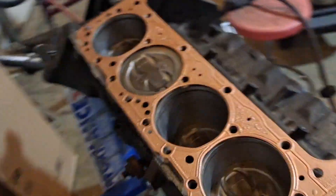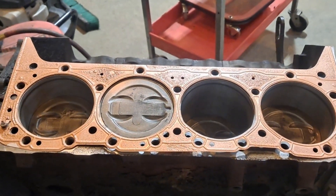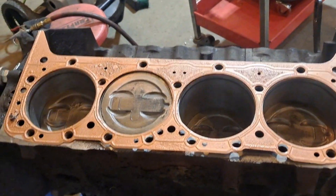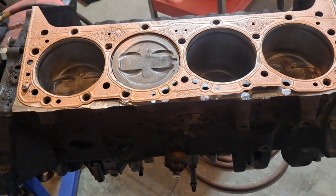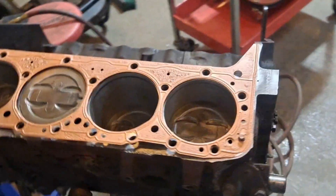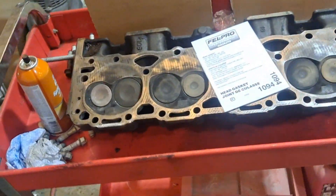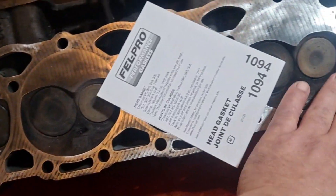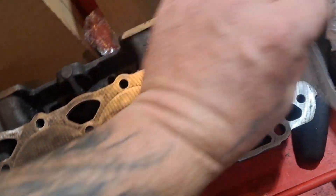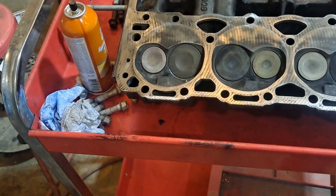All right, we got the gasket sprayed with the copper spray. Make sure you wash it off with brake cleaner to get any oil off — let that stuff stick to it. Do a couple of thin coats, kind of like spray paint. You can tell this block isn't super clean or smooth, but I didn't have anything decked down or milled or anything. This is just a straight generic rebuild, but I am getting a little more horsepower with the cam and bigger springs I'm putting in there.